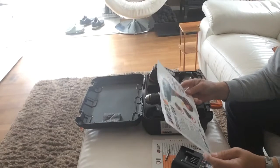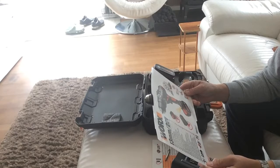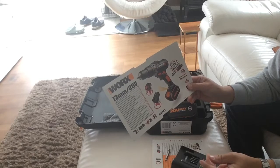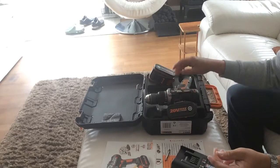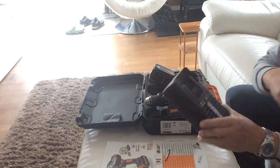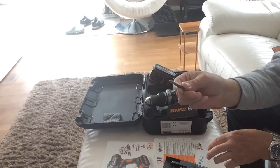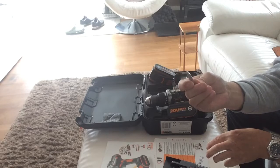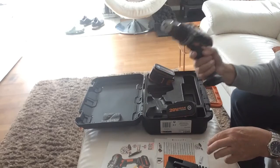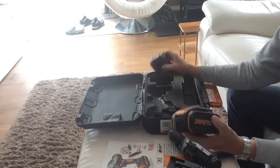Here we have the Worx cordless drill, 20V Max Lithium — the WX372.7. What you get in this pack is the charger with a sliding plug, a simple Pozi screwdriver, a reverse flat-head, the drill itself, and two batteries.